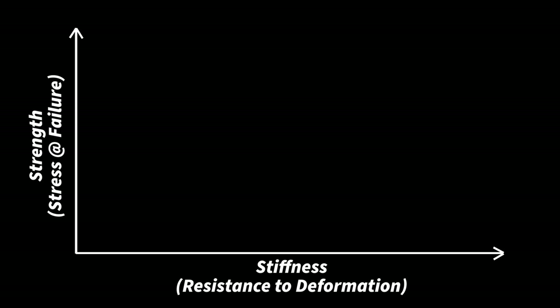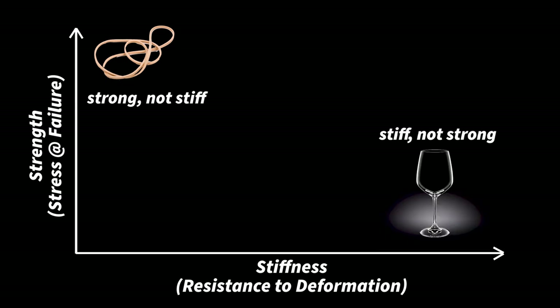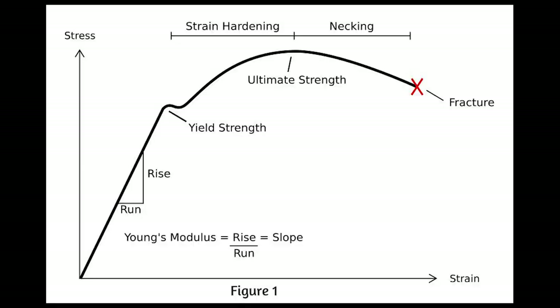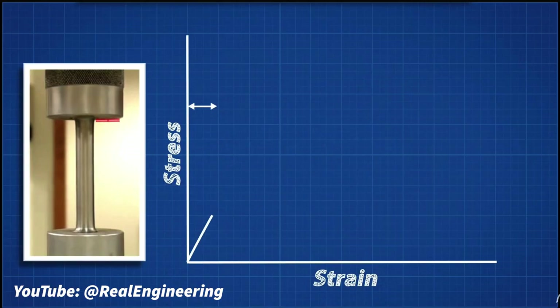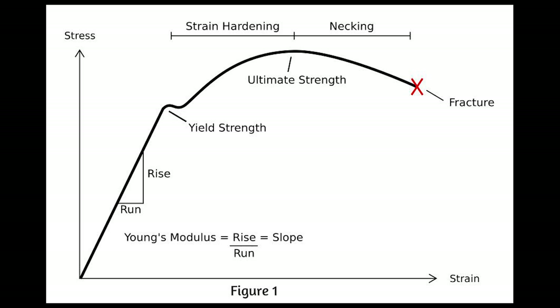Strength in this context is the amount of stress, or force per unit area, that a material can withstand before failure, whereas stiffness is the resistance of a material to deformation. Engineers typically analyze these material properties by looking at what's called the stress-strain curve for any given material. These plots are produced experimentally by applying a gradually increasing load to a test sample and measuring the deformation. The stiffness of a material is essentially the slope of the linear elastic region.